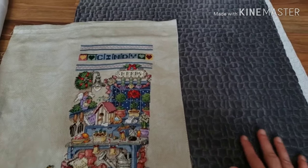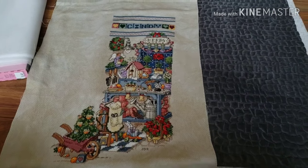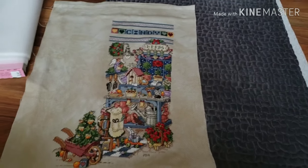It is a little bit thicker. It's going to give it more stability and I just love it. It's like a velveteen — not a velvet, but a velveteen. It's super soft.